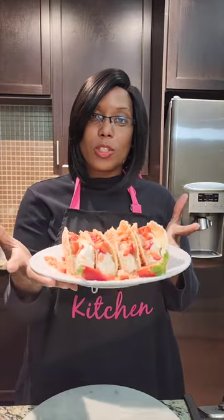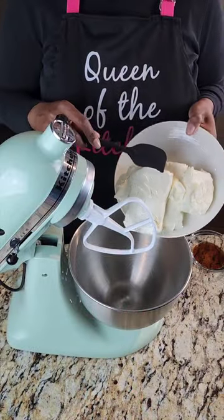Hey y'all, welcome back to another episode of Whip a Light Butter. It's your girl Ashley, and today I'm bringing out something different — we're making strawberry crunch tacos! We've got that cheesecake feeling. If you haven't already, make sure you try my strawberry crunch pound cake recipe — I'll go ahead and link that above. Without further ado, let's get into it!